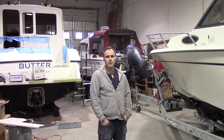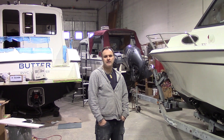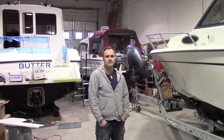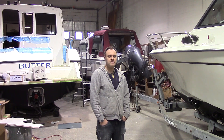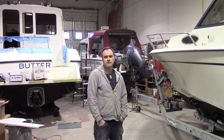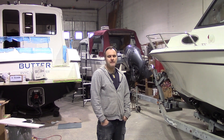This concludes our portion of the project. The owner has taken the boat home and will finish all the final hookups, put in the cabinetry and seating, and then do the sea trial. We're expecting close to 50 miles per hour top speed. Thanks for watching.